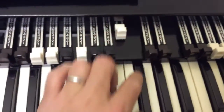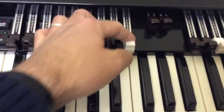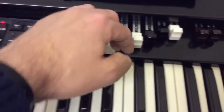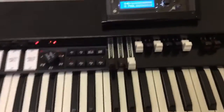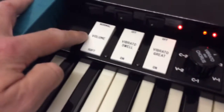And there's the pedal drawbars. And we've got drawbars for the upper manuals, and here we've got volume and vibrato.